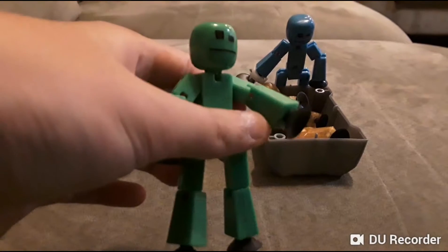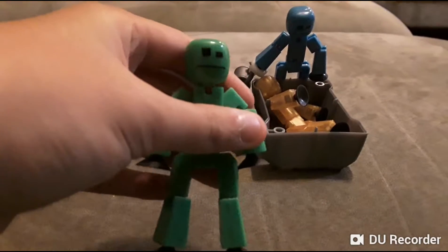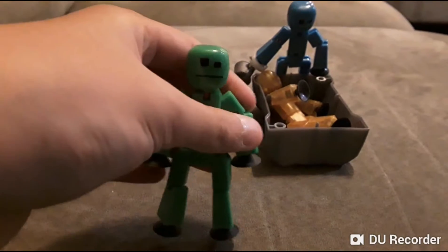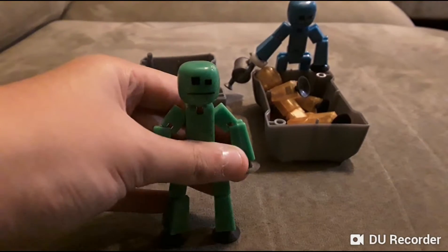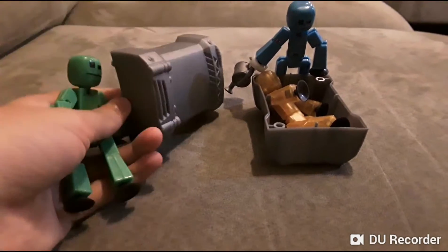Hey everybody! Today we have the stick bot here with us. I'm green and he's blue. We're going to be doing a mad scientist experiment.